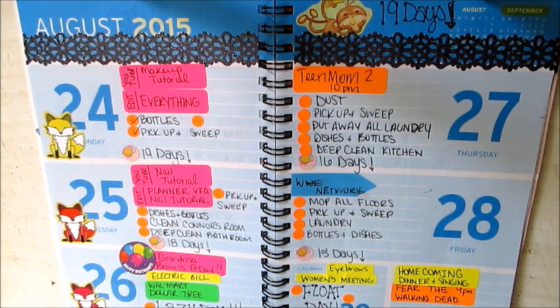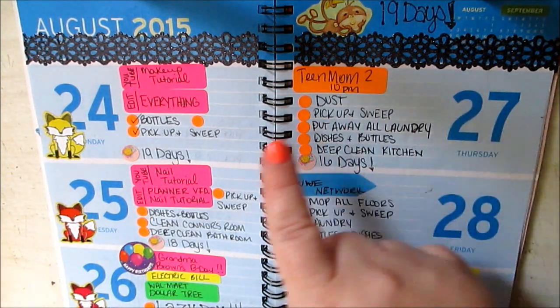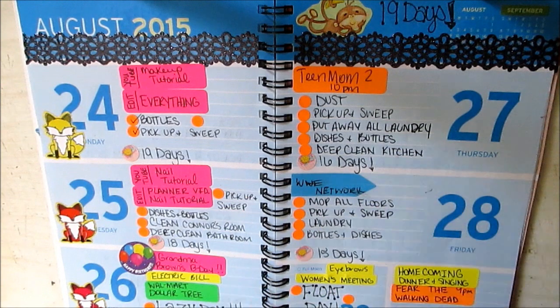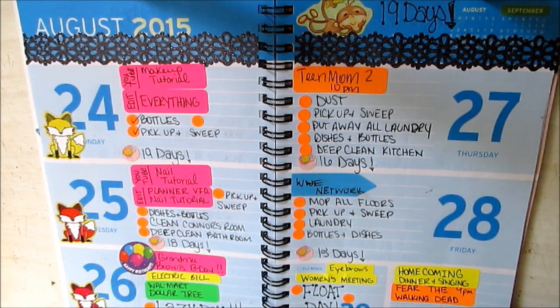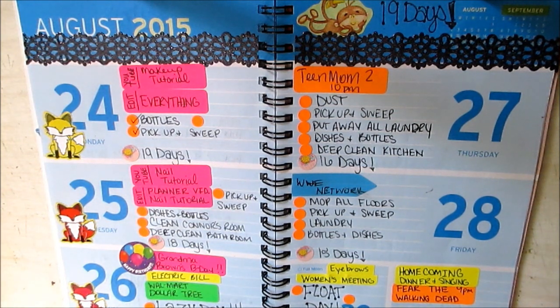Saturday is going to be the floater day. So if I didn't get to anything on the list this past week, then Saturday will be the day that I float around and finish that stuff up. Eyebrows and the women's meeting. Sunday is homecoming dinner and singing, and Fear the Walking Dead at nine. I'm going to leave the rest blank because I'm pretty sure Connor and I are going to crash out — that is a long day at church — and we'll probably just have a lazy day, but I'm not for sure yet.